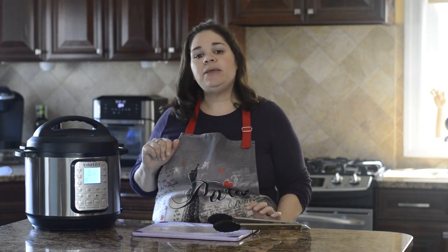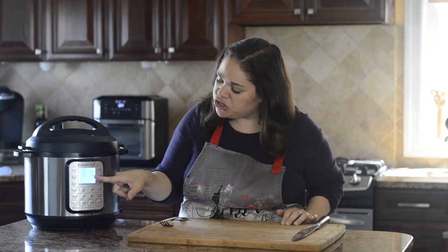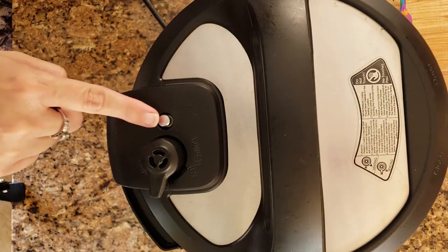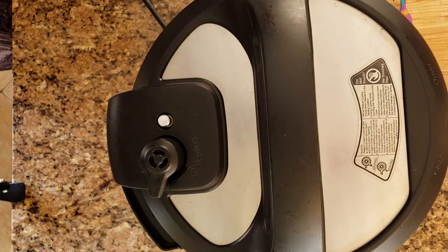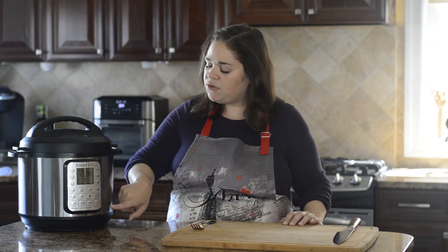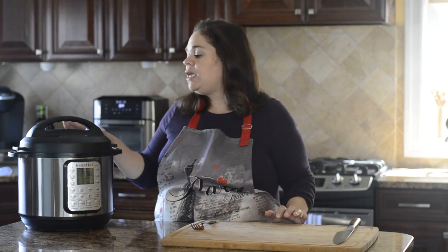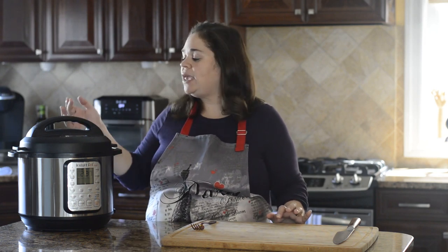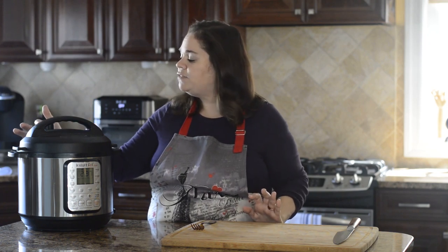After 15 to 20 minutes it should be done releasing all the pressure on its own. If not, after 20 minutes release whatever little bit of pressure remains. After 16 minutes the silver pin on top still hasn't gone down, so I'm letting it sit until the 20-minute mark. After 20 minutes, even if the pin hasn't dropped, most of the pressure has released, so go ahead and turn the valve to Vent to release the rest.